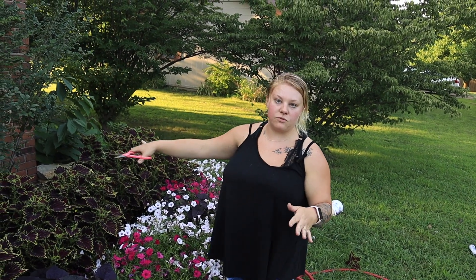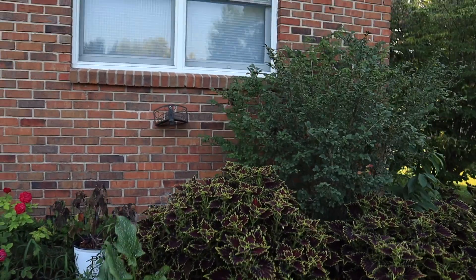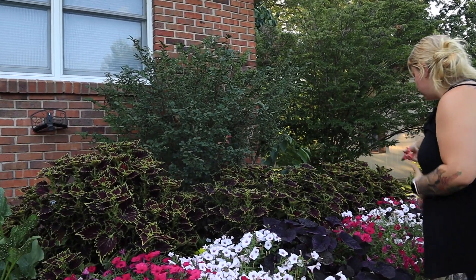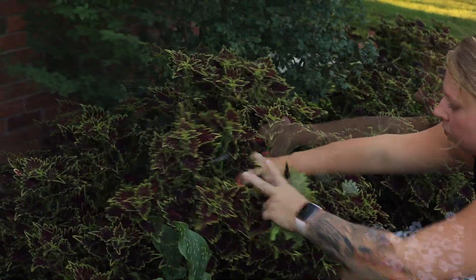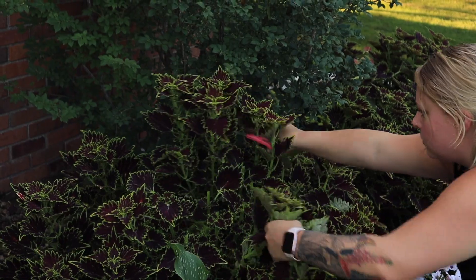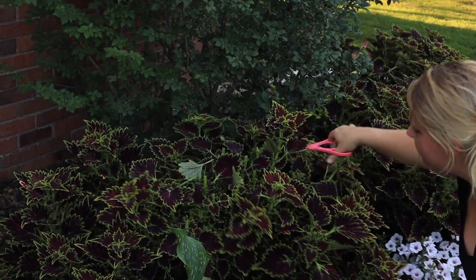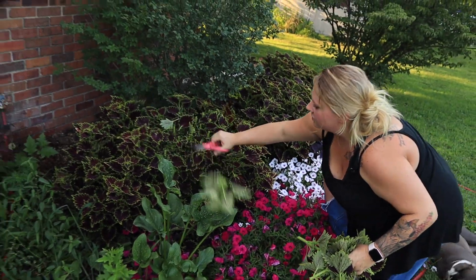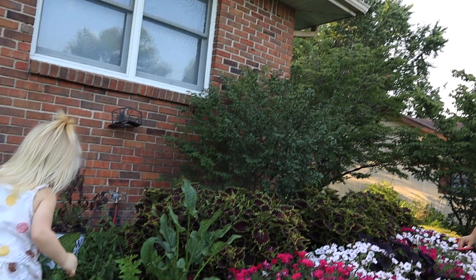If they all get taller, that's fine. But I've been trying to keep them even on the top for the most part. So you can see this one's quite a bit taller than these two here. These two are a little bit shorter and it may be because I've already cut on them. I'm going to prune this one up here to match these. I think that looks pretty even — these have a couple of taller ones, but for the most part they're even.